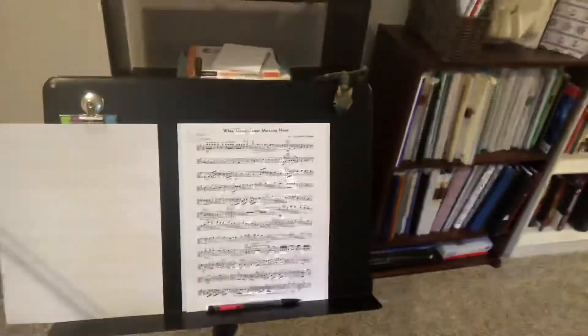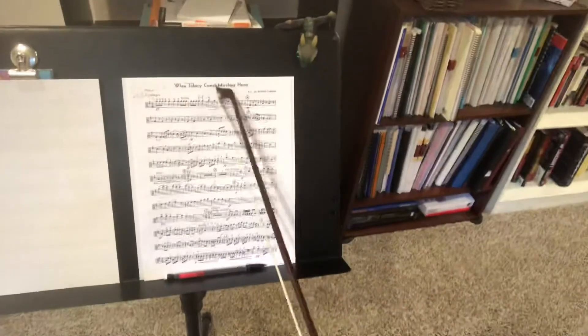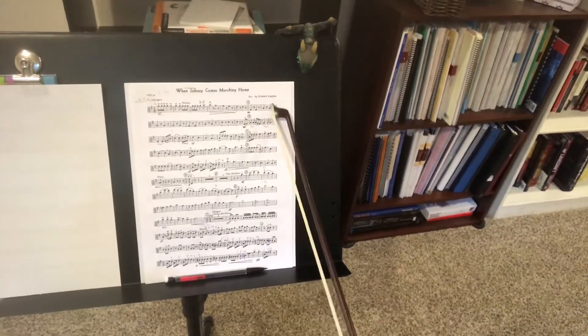All right, hey there guys, Mr. Royce here with the Royce Online Stringworks Project, looking at When Johnny Comes Marching Home, arranged by Richard Stephan.